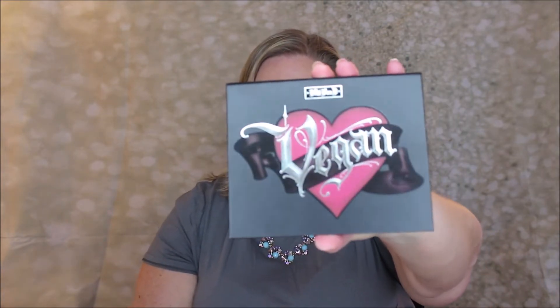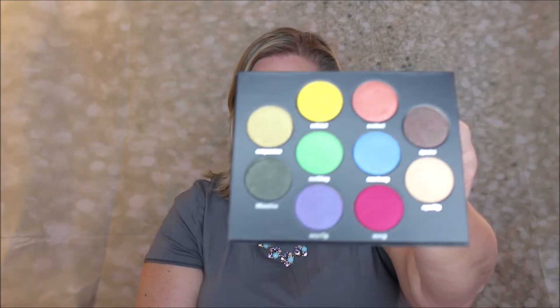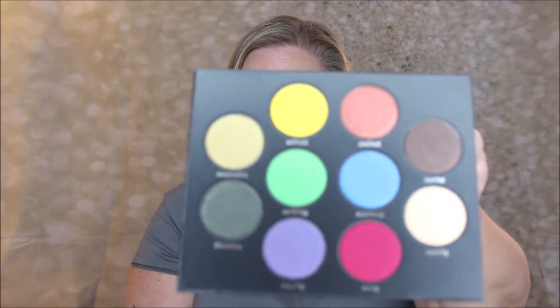This is the Vegan Palette — it's vegan and cruelty-free. It has 10 shadows at 0.08 ounces or 2.3 grams. The colors are bold and well thought out. It has a 12-month shelf life. The packaging is nice cardboard, opens up with a magnet, and has a really pretty heart-shaped mirror that's a nice usable size.